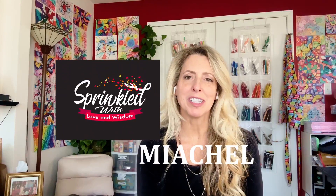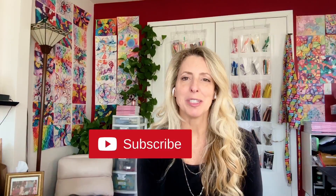Welcome to my channel. My name is Michelle, and this is Sprinkled with Love and Wisdom. I hope you find this information helpful, and if you want to see more of my videos, please subscribe.